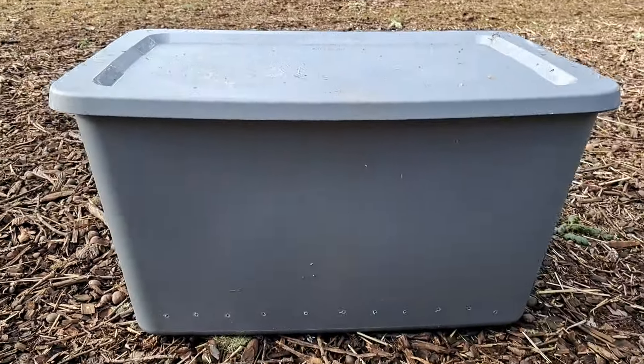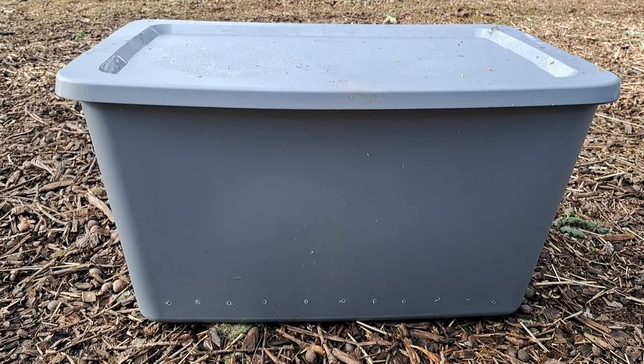Hello, I wanted you to see my project that I did today. I tried to make a video but my phone can't record long videos, so boo. Anyway, I bought this at Walmart — it was like 11 bucks — it's just one of those big Rubbermaid tubs.